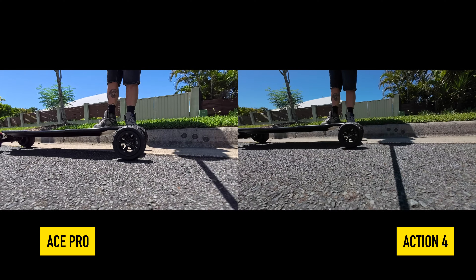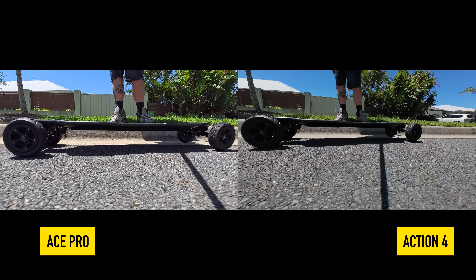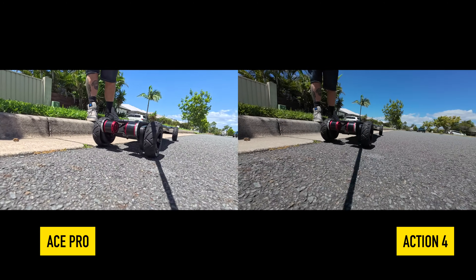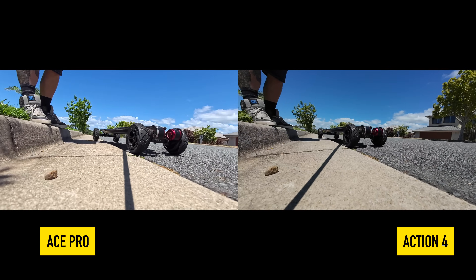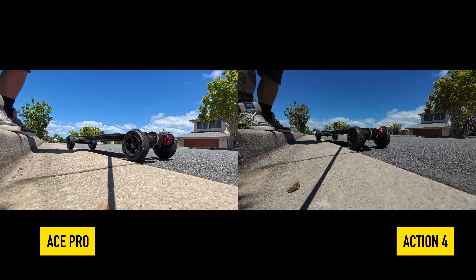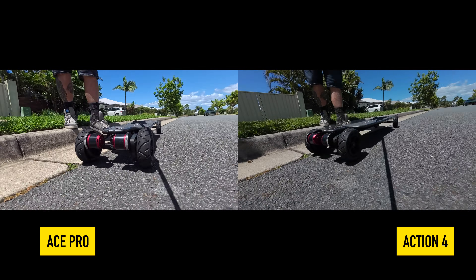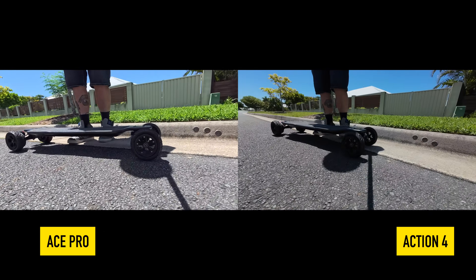With the slow-mo of the skateboard, who's doing a better job of the stabilization and picture quality? You can see so much more detail in the Ace Pro than in the Action 4. The Action 4 is a little bit darker, but the Ace Pro just does such a better job, especially with the stabilization — it's amazing.